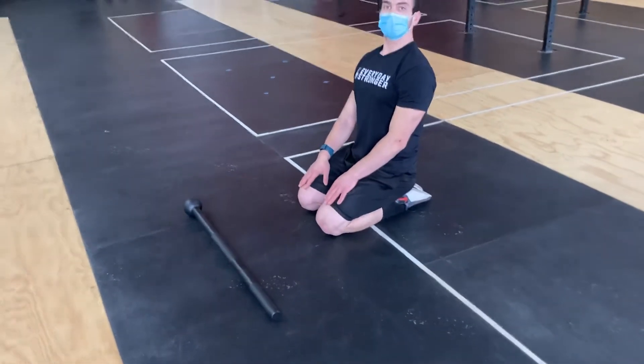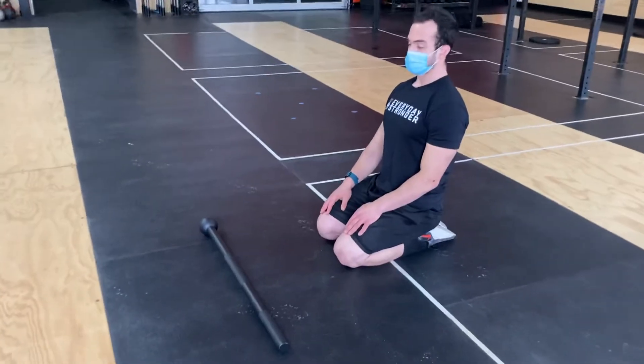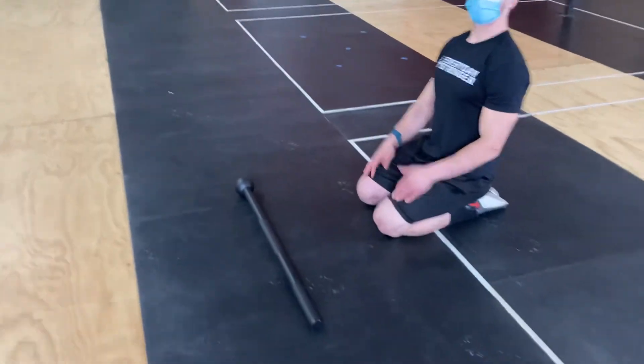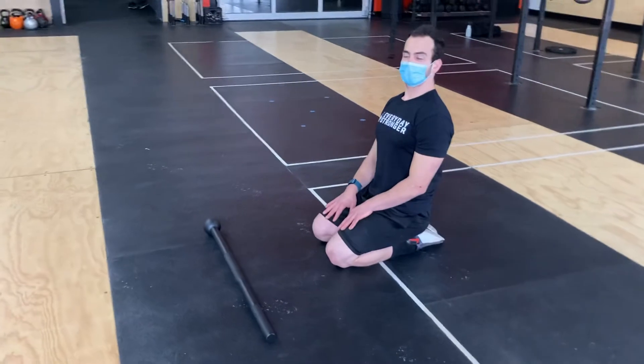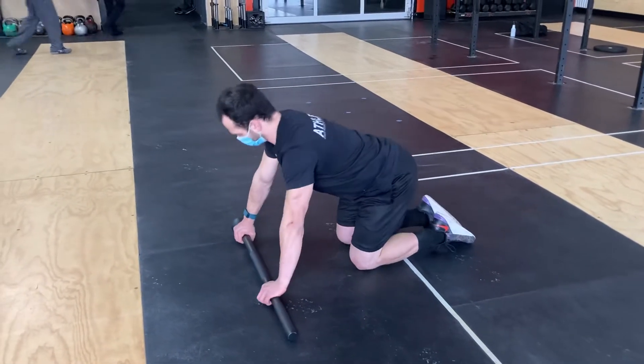Alright folks, we're going to go over the mace push-up progression here. Zach has been kind enough to assist me on this since I can't do the hardest version. We're going to go from the very easiest to the hardest.